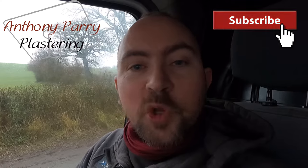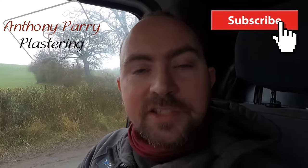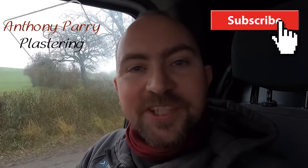Cheers for watching guys, I'll catch you on the next video. I'm dropping these videos every Tuesday, normally about half six. So if you do like videos like this, please like and subscribe and I'll catch you on the next video.